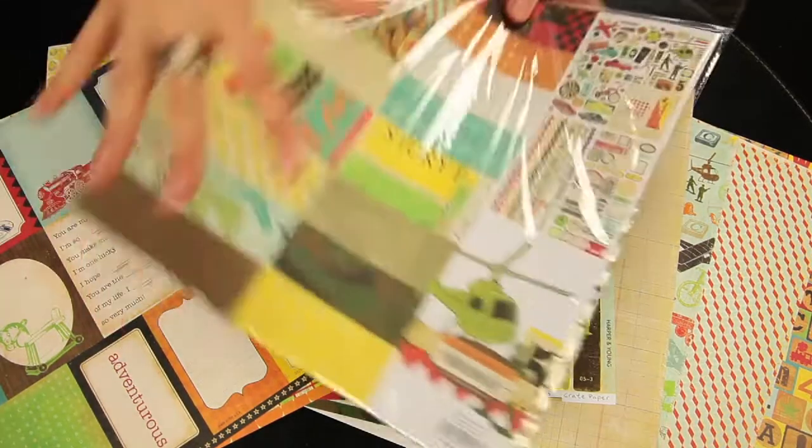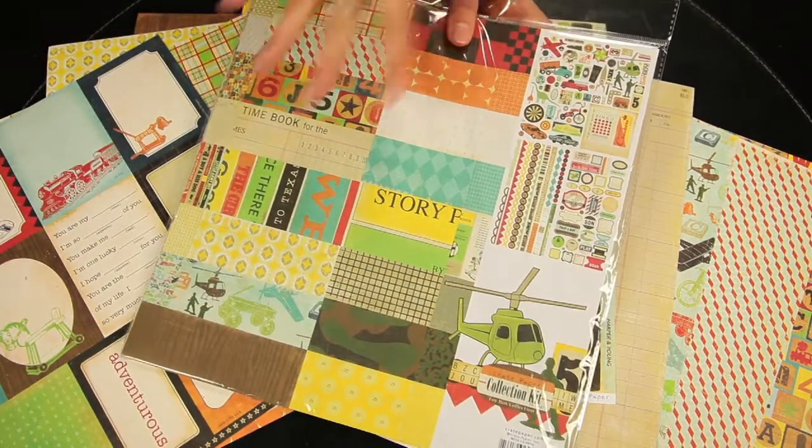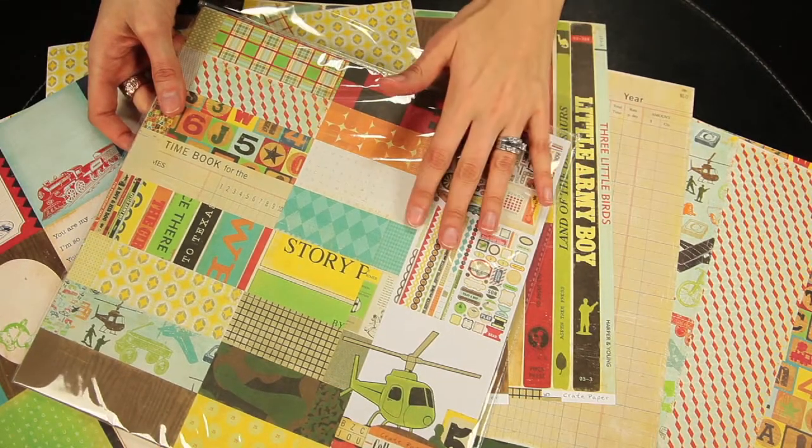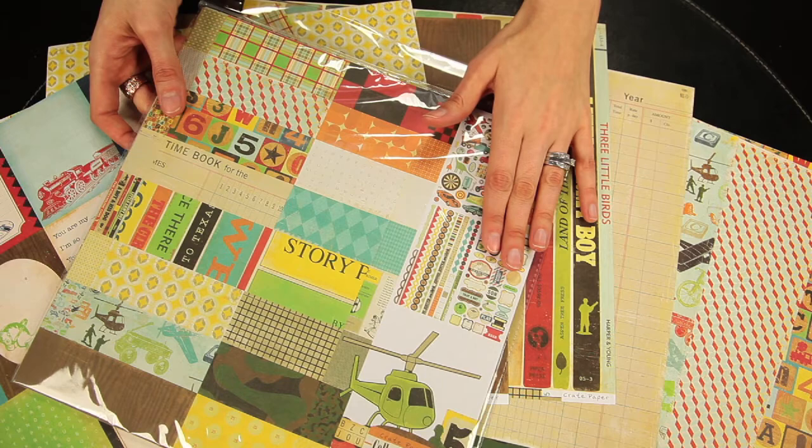You can buy the 12x12 collection kit, which includes the papers as well as the die-cut pieces, border stickers, phrases, and title stickers.